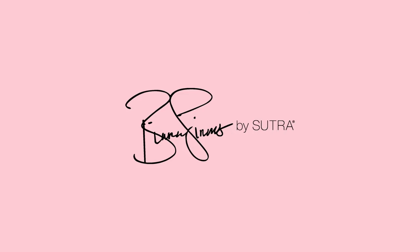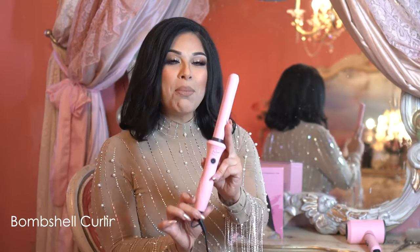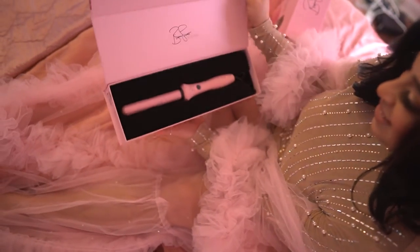Hi guys, it's Bianca, and I am so thrilled to be introducing you guys to part two of my Sutra Beauty collab. Meet the Bombshell Curling Wand, which has a one-inch tourmaline ceramic coated barrel. It's perfect for creating beachy curls and waves in half the time.